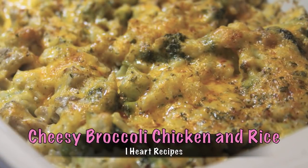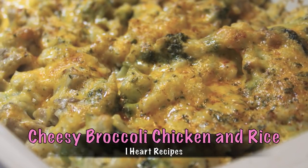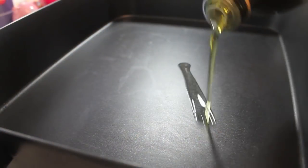Hey there, it's Rosie, and in this video I am making cheesy broccoli chicken and rice. I think you're going to love this one, so let's get started.